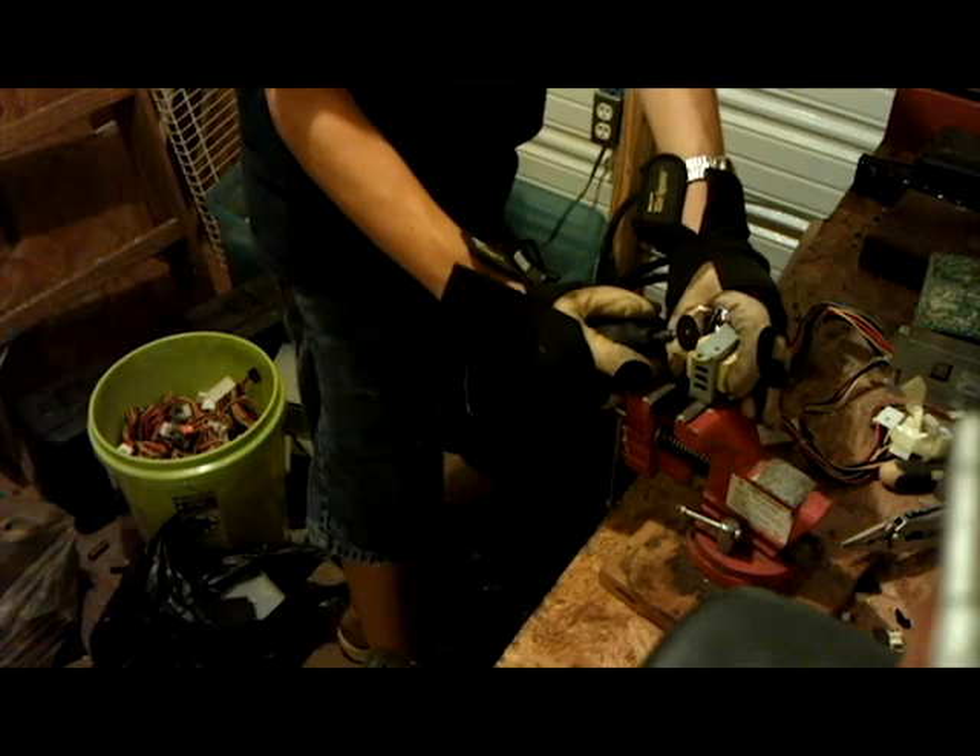The first thing you'll notice about this transformer is the steel casing surrounding the actual core. What I usually do is I'll use my Dremel and cut these tabs off, and then pry on the casing.